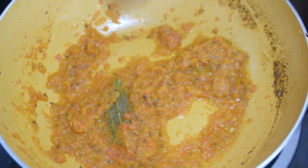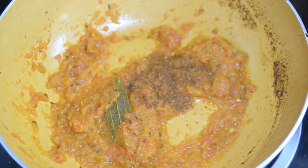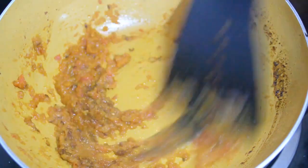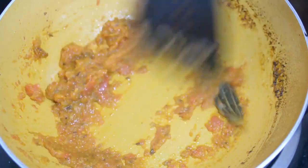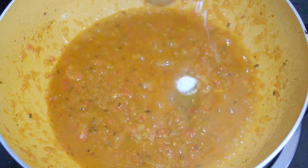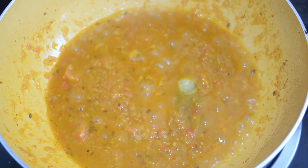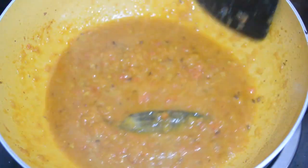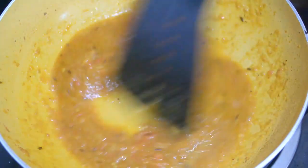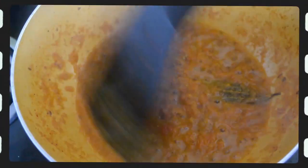Bay leaf is very useful in Indian cooking so it is used here. I have added garam masala. Now we have put the garam masala in it and added a little milk. Add a little water so that the masala will cook and not dry out.